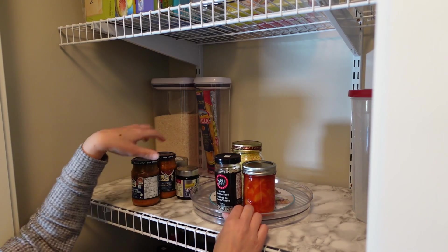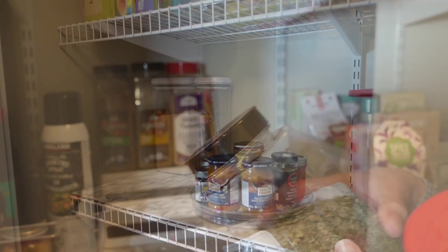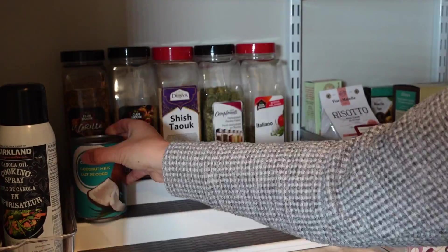I use the shallow turntable for small jars, which keeps them grouped together and within easy reach. The tiered shelves help me see what's in the pantry quickly, so food doesn't get lost and forgotten somewhere way in the back.